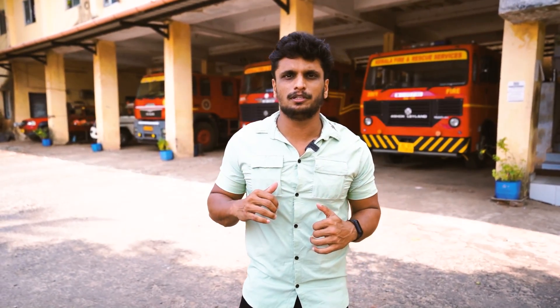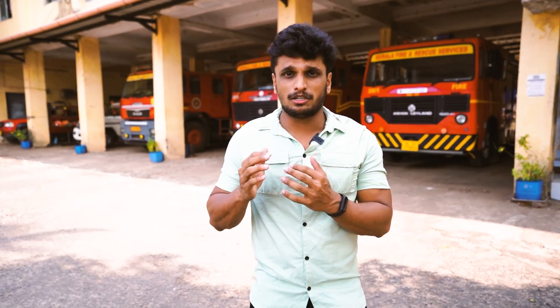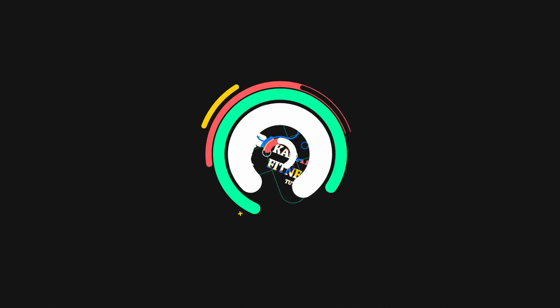We are here with a small company and a different department. We want to make our people aware. I will make a conversation with you. I will follow you on this episode. Bye! Thank you.